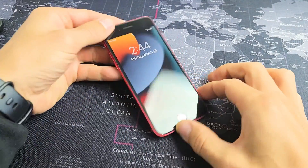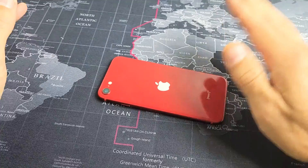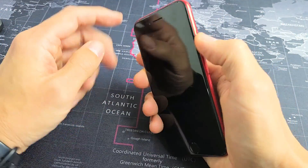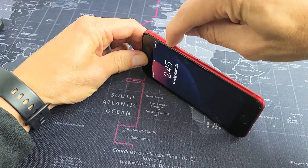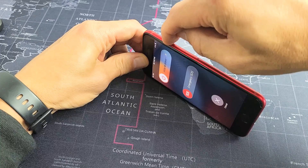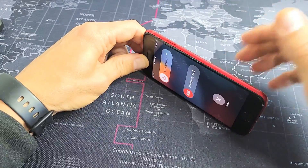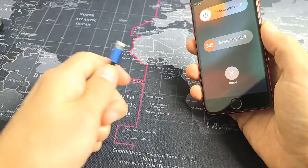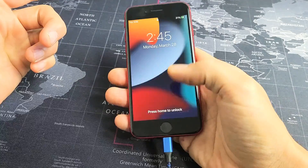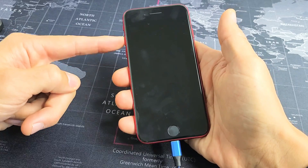If your screen is still black, the next thing is this. If you have a case on, go ahead and take it off and leave it off for the remainder of the steps. Next, go to the power button and spam it — press in and out. A stuck, jammed, or loose power button, or maybe lint stuck in there, can cause the black screen. After you spam the power button, plug your phone in to give it some power. Now while it's plugged in and charging, we're going to do the restart with the special key combination again.